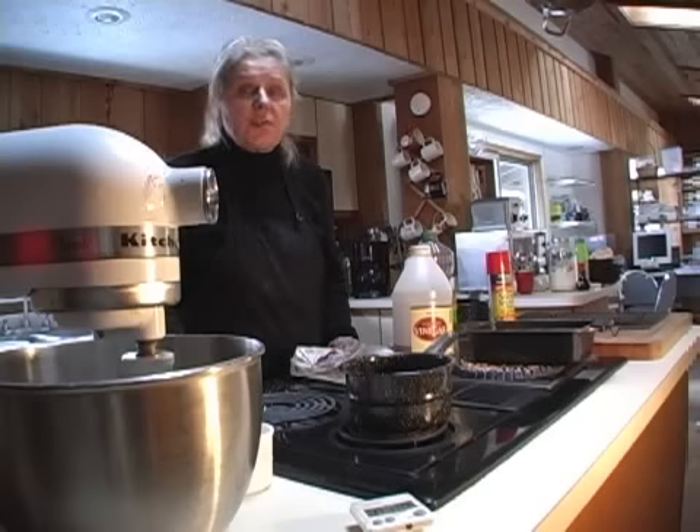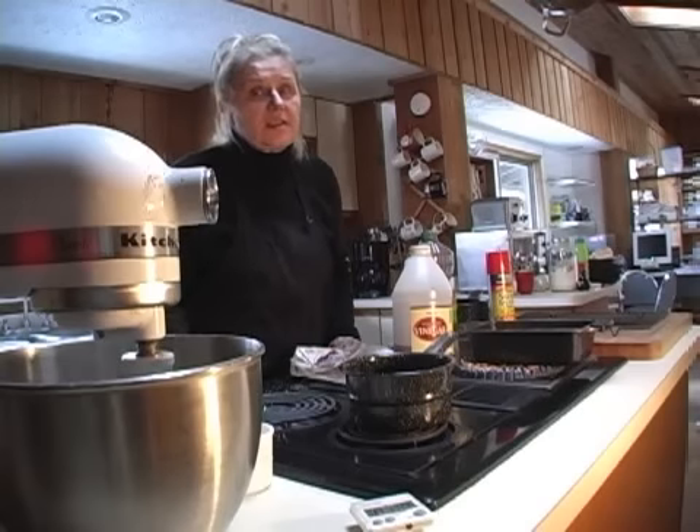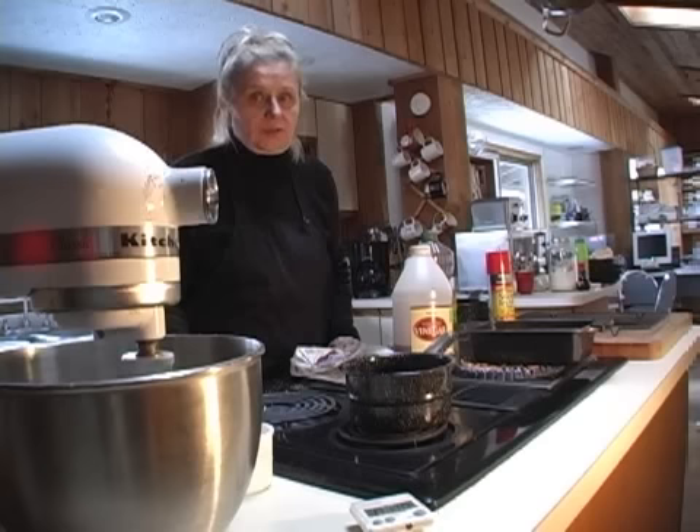If you're going to use a regular mixer, make sure it's a sturdy one because this can be a thick bread. The big issue with yeast bread is to make sure that everything is at the right temperature — too hot and you kill the yeast, too cold and you kill the yeast.